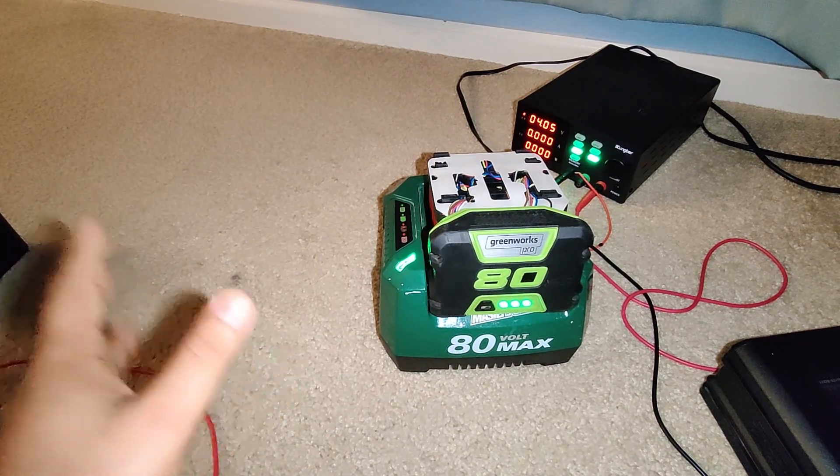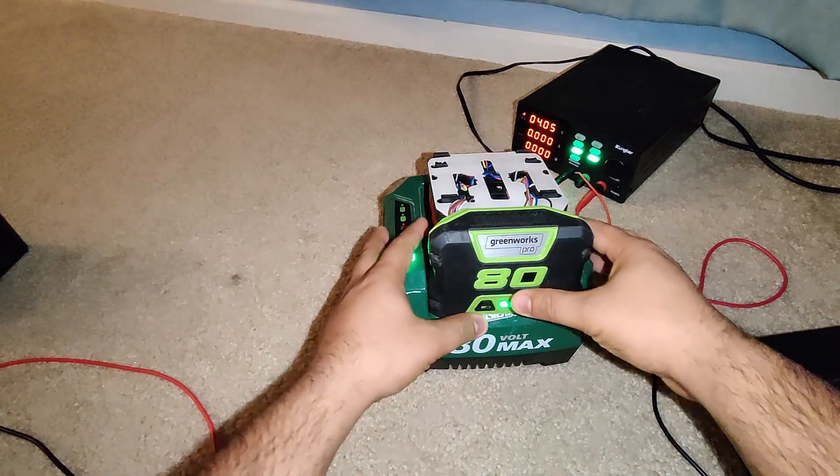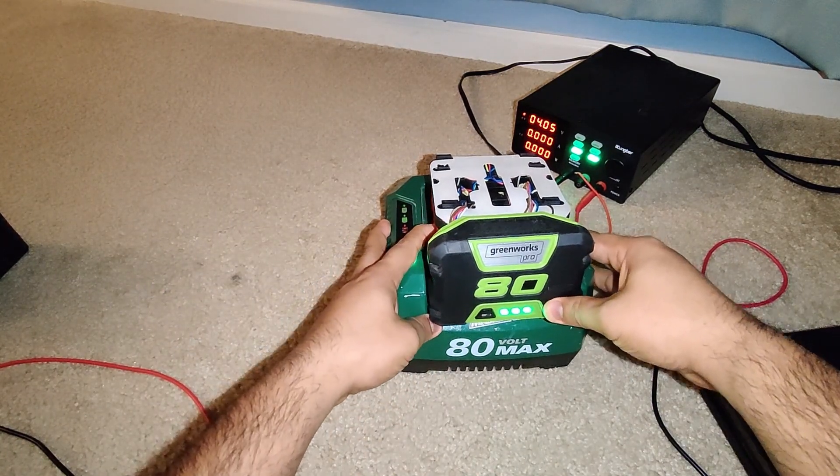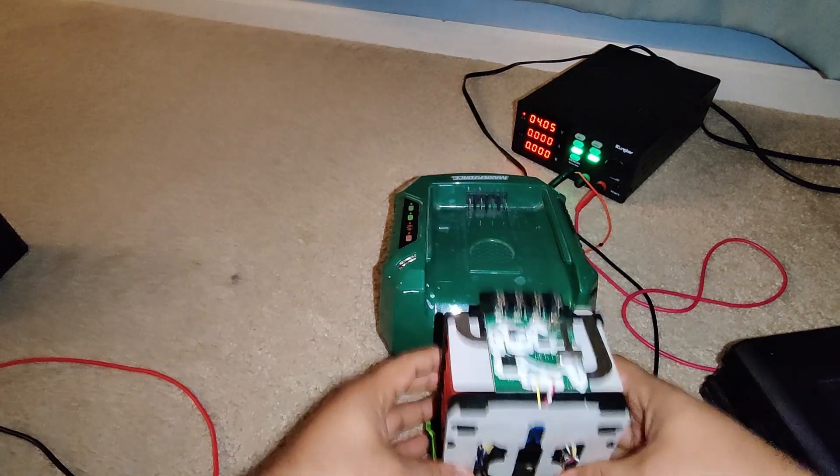I do think it's fixed, but we don't know. I'm gonna keep you guys posted. Right now as you can see it's fully charged — we did manually charge it — but yeah, fully charged. It's acting perfectly normal at fully 80 volt.